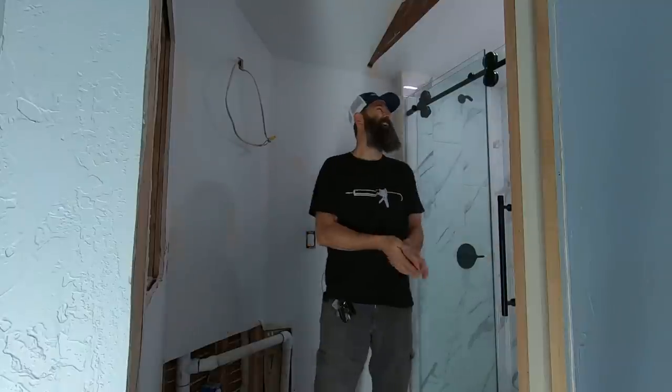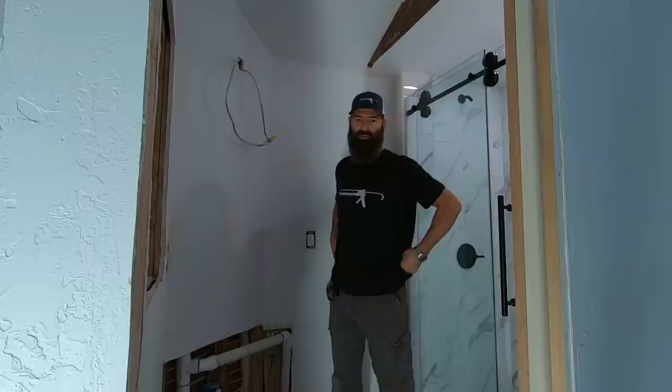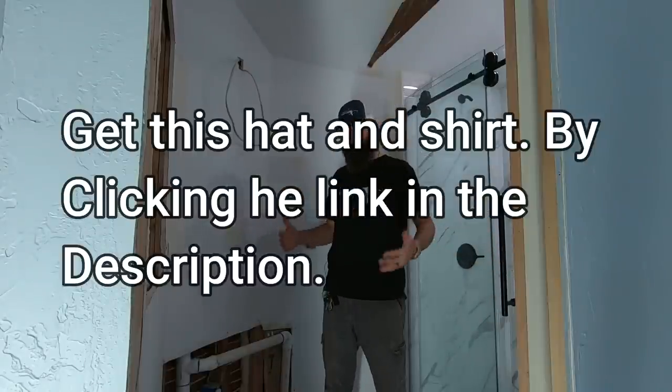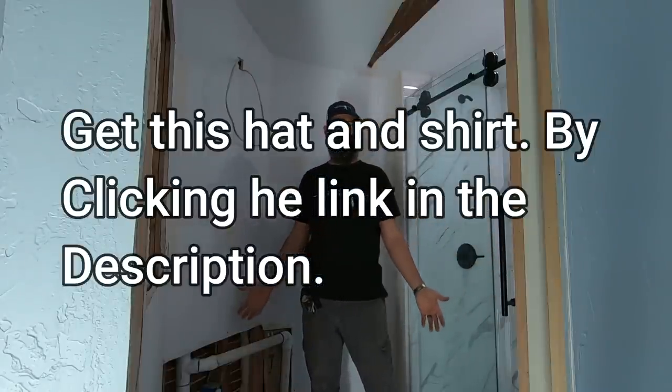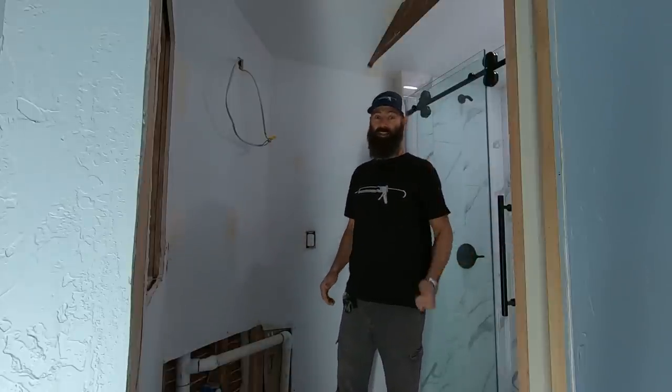Welcome back everybody. They say you gotta jump around on camera — that's how they get the views, they jump and they bounce. I'm not that type of guy. We're still in the bathroom. Are we ever gonna come out of this bathroom? Of course we're coming out of the bathroom. Then we're going in the closet.